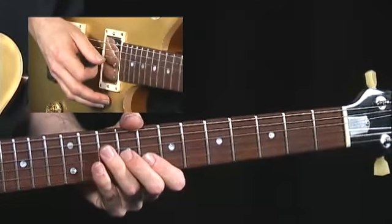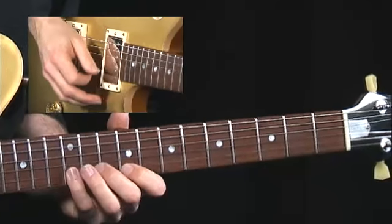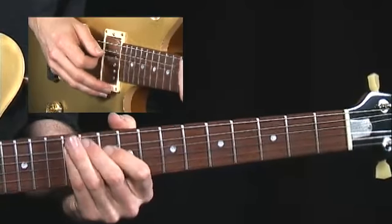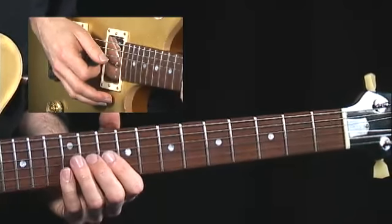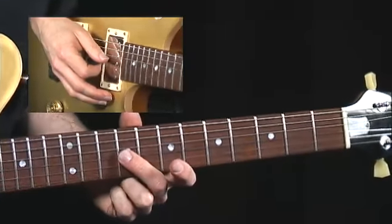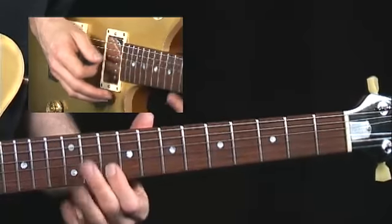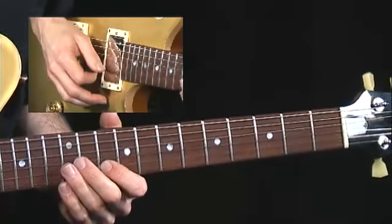Here's a tried and true A major blues lick — I'm thinking A major pentatonic right here. I'm going to mix the minor pentatonic in there in a second. Let's start off: I'm sliding my E up a whole step to F sharp, and I'm going to have that A on top.